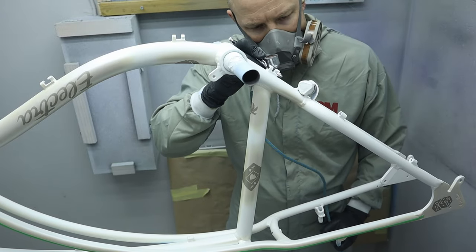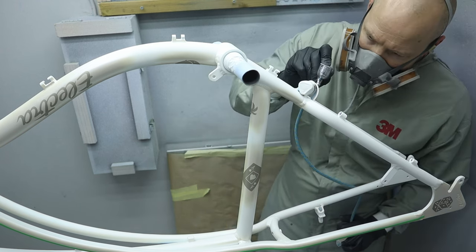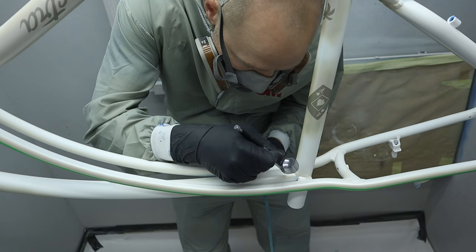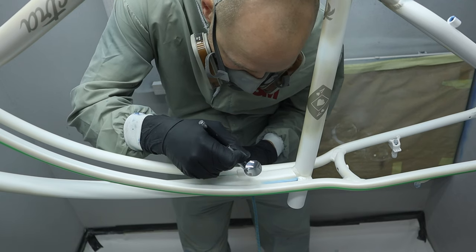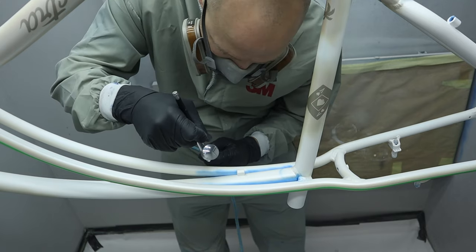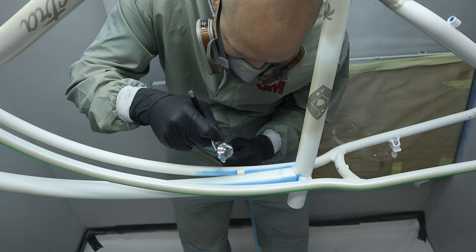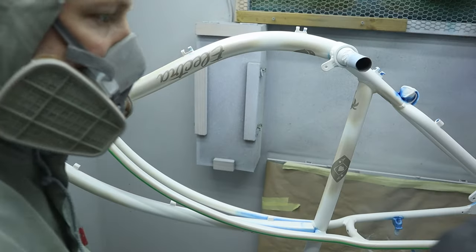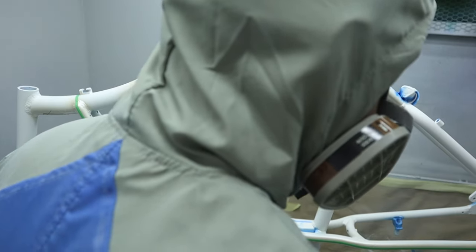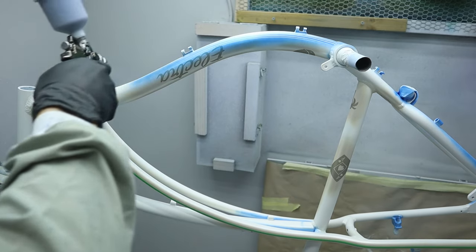The first thing I do is to fill in the tight corners and angles with an airbrush and some over-reduced paint. I do this because the metallic paint is semi-transparent and I won't reach these places with the spray gun, which would result in a patchy looking finish. When the tight areas are filled in I go on with the spray gun and lay down paint on the entire frame.